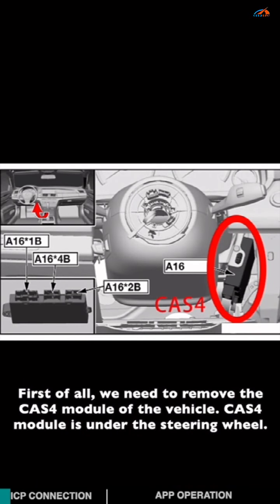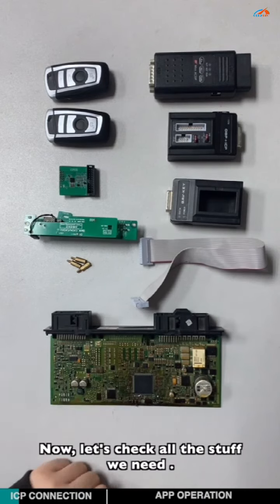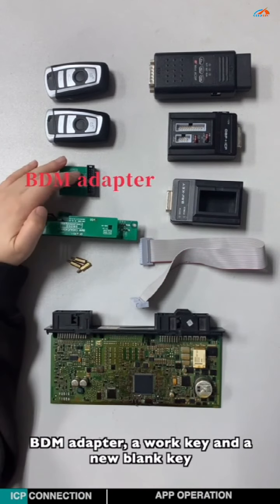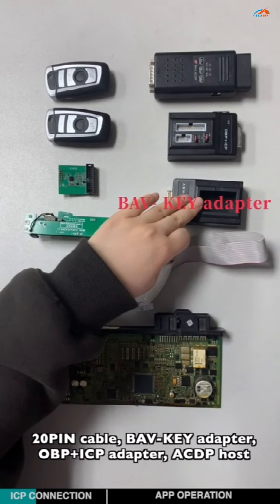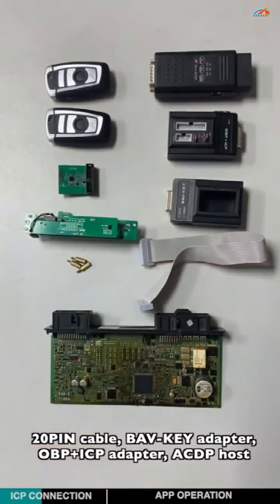First, we need to remove the CAS4 module from the vehicle. The CAS4 module is under the steering wheel. Now let's check all the stuff we need: CAS4 module, copper pillar, CAS4 interface board, BDM adapter, work key and a blank new key, 20-pin cable, BAB key adapter, OBDICP adapter, and ACDP host.